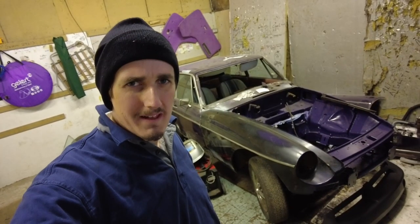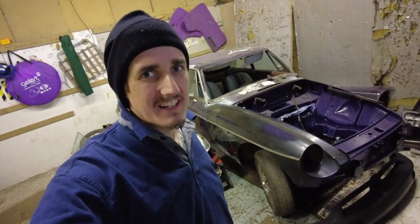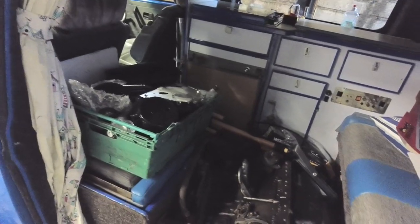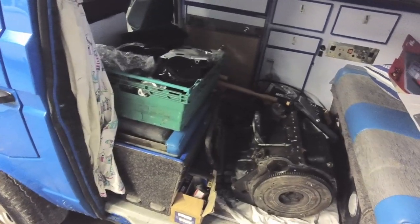Okay folks, engine rebuild time is upon us for this 1974 MGB behind me. That's right folks, I'm going to get stuck into rebuilding the engine, starting with assessing this vast collection of parts in the back of the camper van and trying to figure out what we have and what we need.